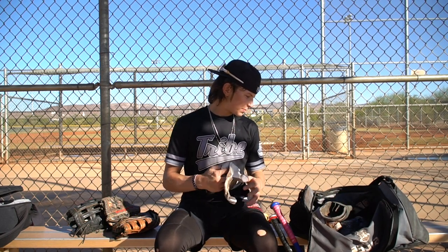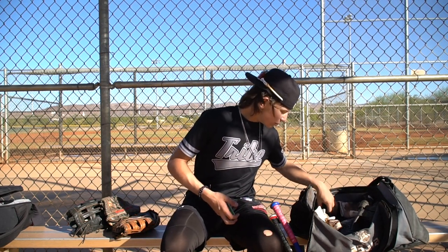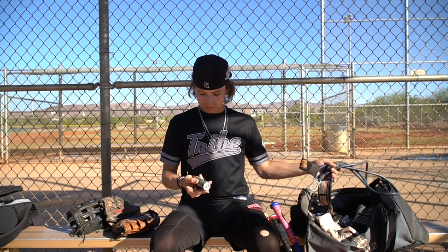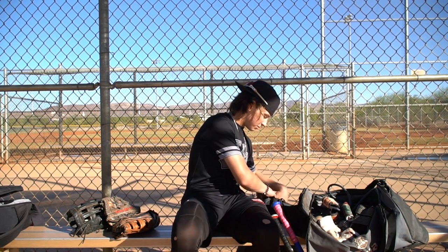Shin guard — I don't use it too much, it kind of just sits in my bag. Then batting gloves — I got Victus batting gloves, super durable, starting to get a little wear and tear, need to get new ones. Then J bands — I'm a huge J bands guy, I do it every time before I throw. We kind of have a team routine going. That's it. Pine tar — I still have that on my hand.